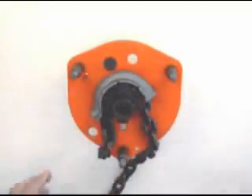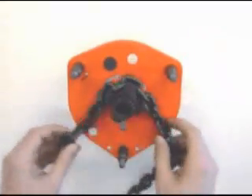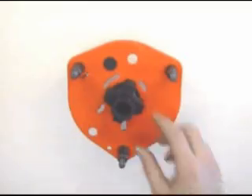Remove chain stripper and chain guide. Remove load sheave and load chain.